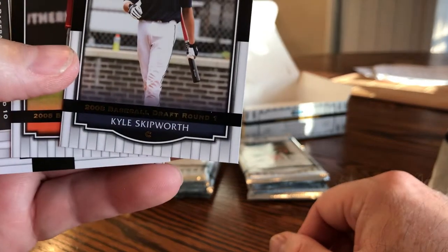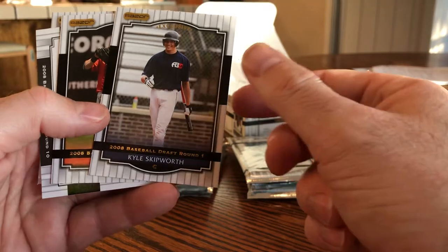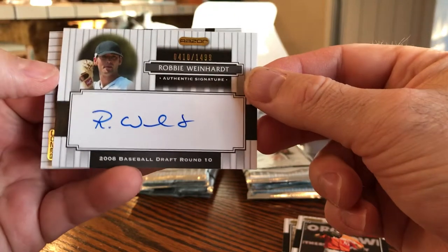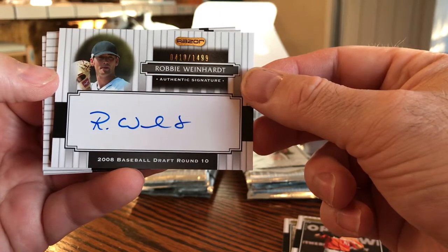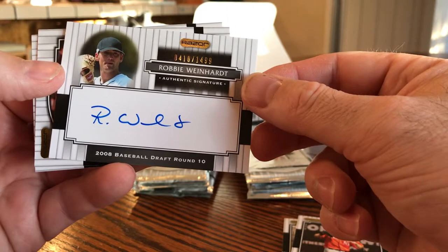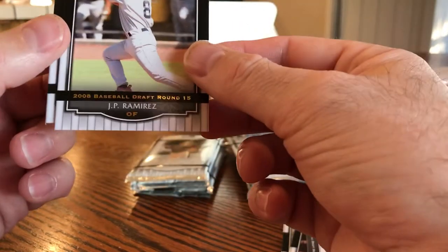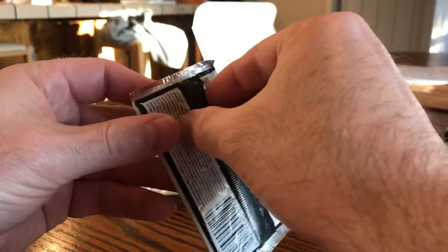They do say 'Round One' — I don't know if that means the 2008 baseball draft round he was drafted. Kyle Skipworth — never heard of him. Dennis Rabin says round two, a 99-cent auto numbered to 1,499 — so 1,500 of them, very exclusive. 2008 baseball draft round 10, Robbie Weinhardt — that's maybe a 99-cent sale on eBay. GP Ramirez did a little bit in baseball, and Reese Havens.